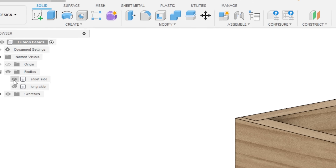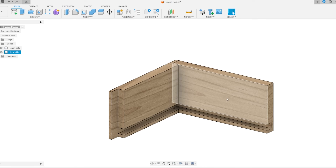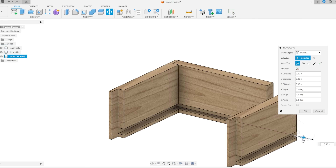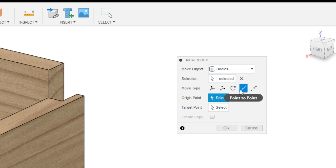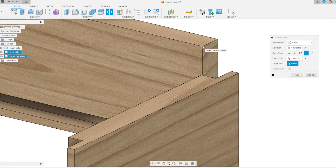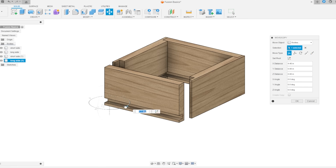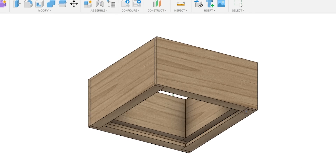When I toggle the other side back on, I can spin it around and see how both channels line up — looking good. Now that both sides are made, I'll click one, hit Copy, then Paste. Using the Move tool, I can drag it over, click the rotation circle to spin it 180 degrees, then use Point to Point to snap the inside corner to the matching inside corner. I do the same thing for the long side — click it, copy, paste, drag it over, rotate 180 degrees, and snap it into place. Now we have four sides of a box.